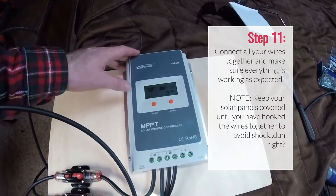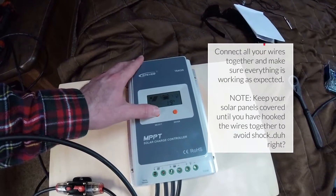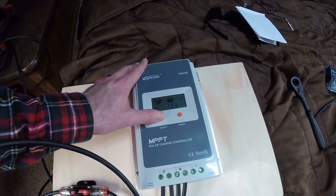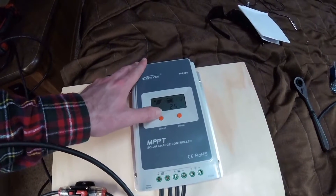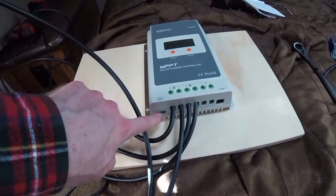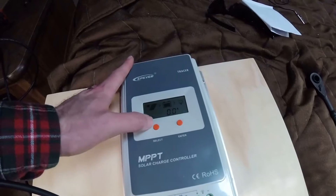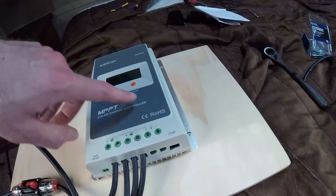Good news is that we got this thing working. You can cycle through all the settings — here's the solar panel settings, we're getting 1.8 amps right now. The battery is at 13.3 volts, 3.8 amps. The temperature reading isn't accurate yet because there's a little temperature sensor you can hook up to your battery but I don't have that installed. There's no load showing because I don't have anything plugged into the load area.